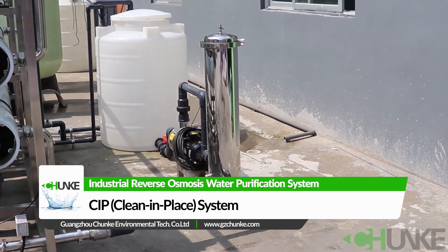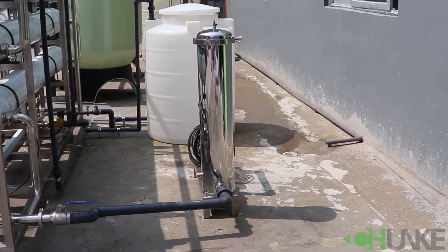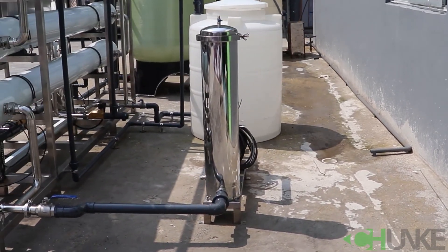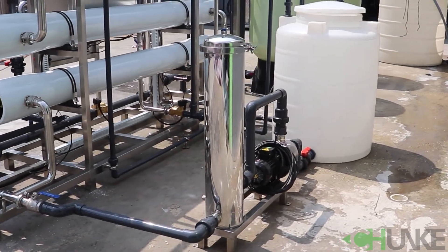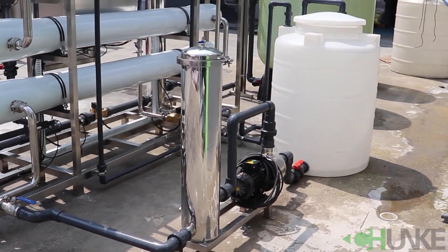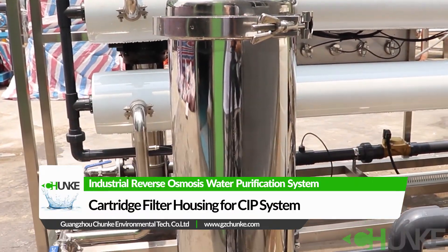This is the CIP system. The CIP system washes the membranes with special chemicals so that you can use your membranes longer. Our customer feedback for membrane usage is about 3 years or more. The CIP system also has a cartridge filter for additional membrane safety.